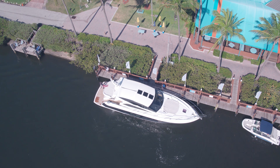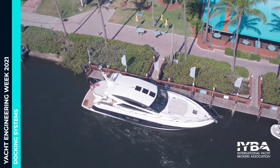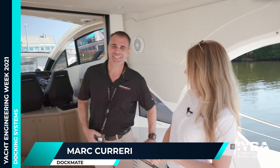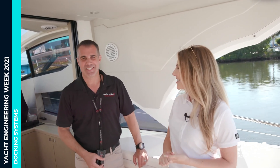Welcome back. I am here on the Intracoastal on a beautiful yacht where I'm going to learn how to maneuver it by remote control. I'm here with Mark Hureri. Good to see you again. Thank you for having us today. No problem — beautiful day here in Delray.